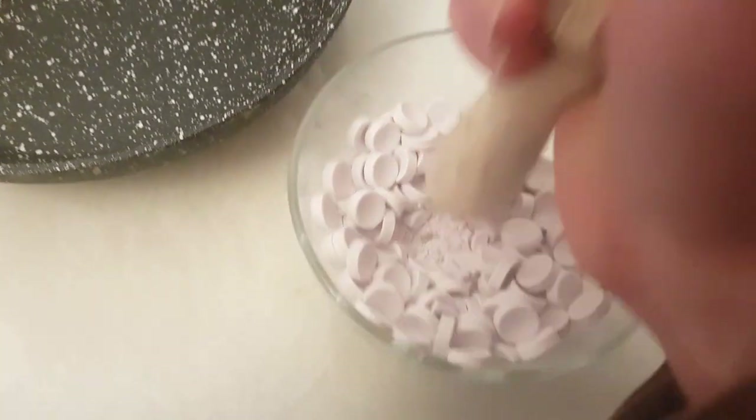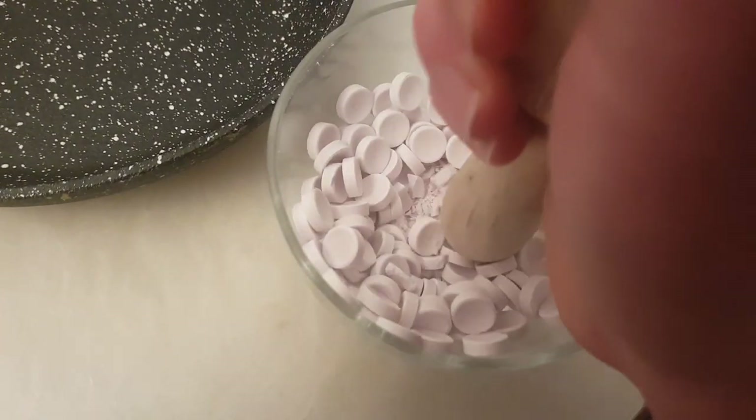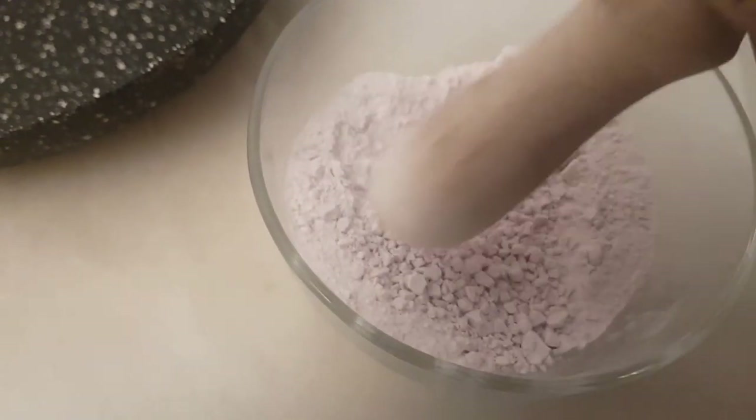I'm basically just going to crush all these up. This is gonna take me about four hours! I'm surprised how well it worked — that is basically Parma Violet dust, with just a few bits of shrapnel.